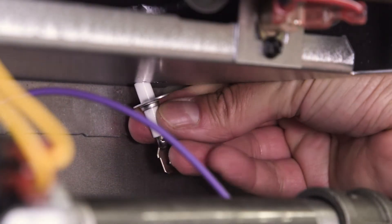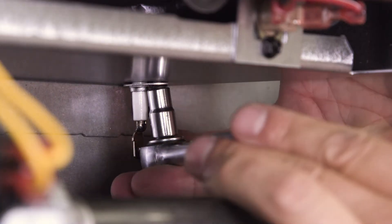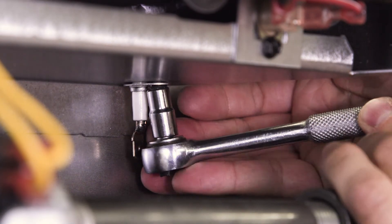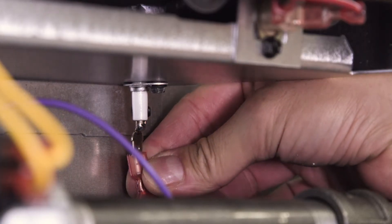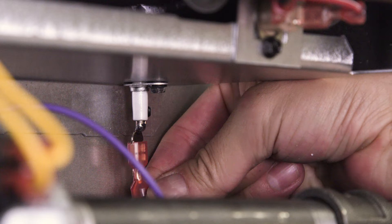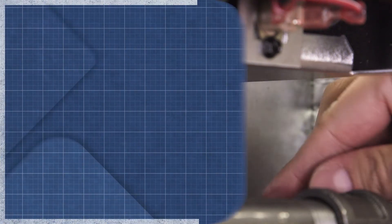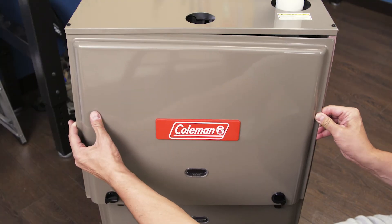Install the new flame sensor and secure it into place. Now reconnect the wires, then replace the upper cover.